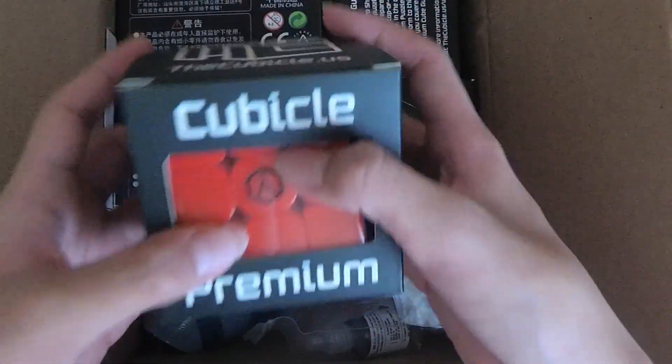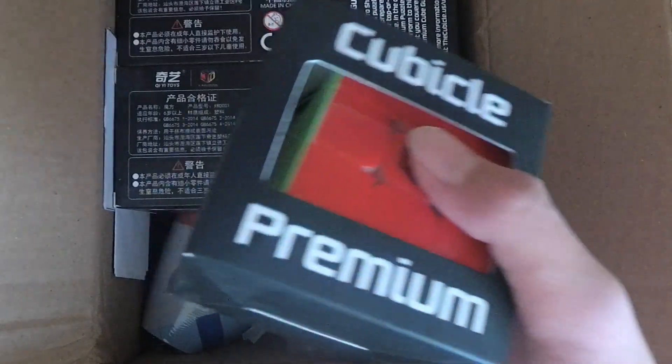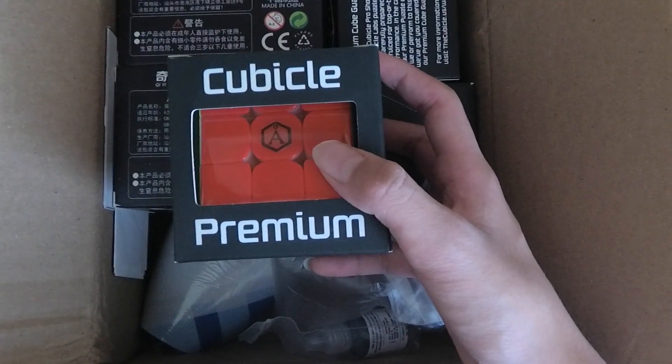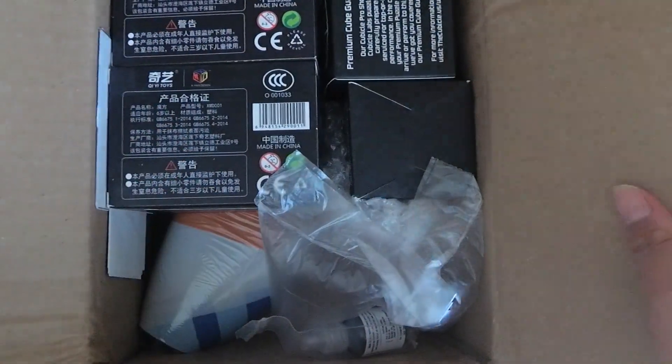First of all, yes — Angstrom Valk 3 Elite M. Mine is getting really dry and no matter how I leave it I just can't really get the feeling I want out of it. So I was planning to get a new one, and here it is. I'll put that off to the side.